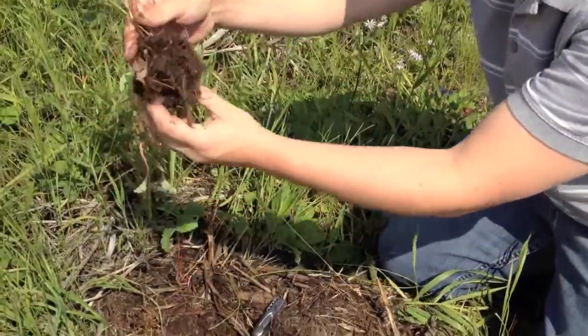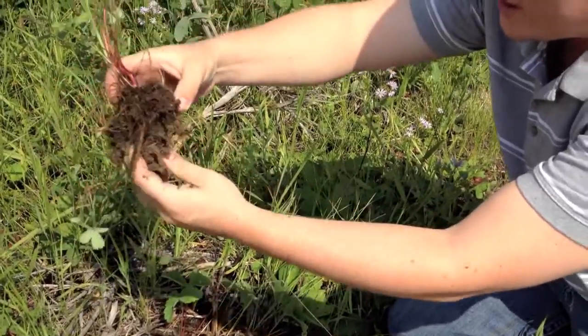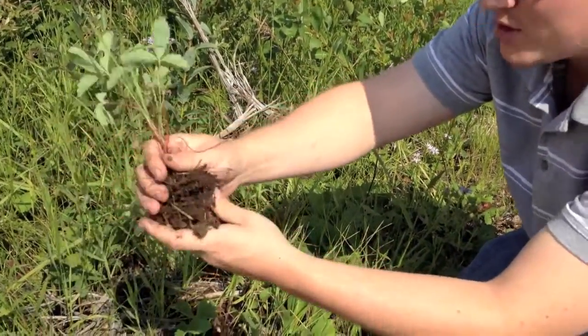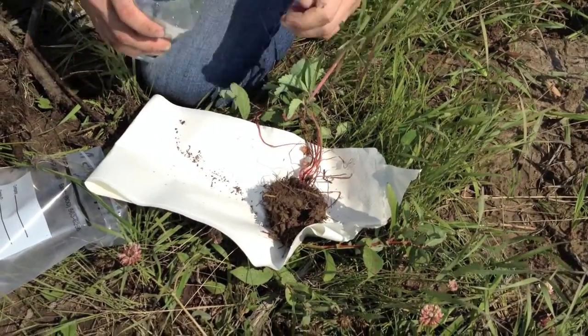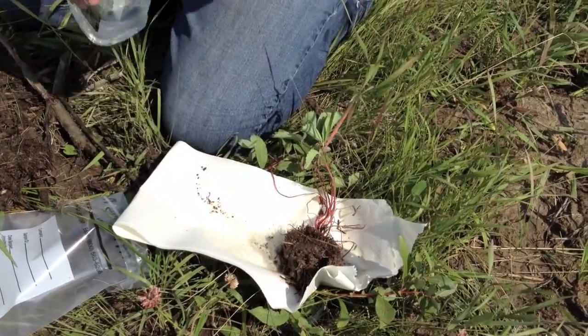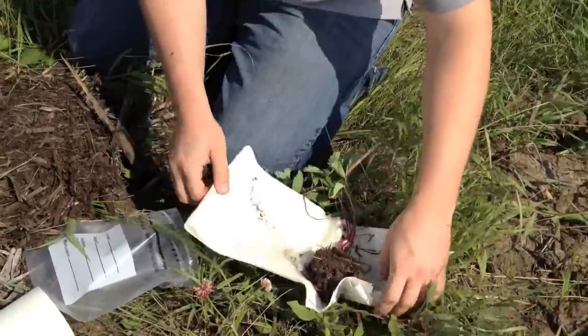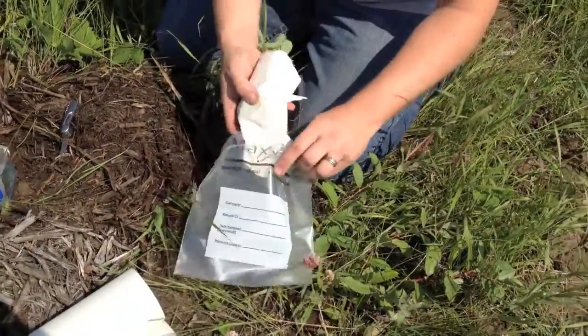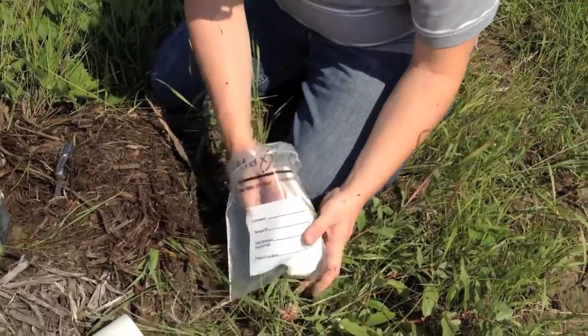Then just kind of gently teasing that out. We end up with this. You can work away some of the material, but I'm not going to do that — I'm just going to plant this when I get home. What you want to do is wet the paper towel and the plant to keep it moist during transport, wrap it up, and stick it in the plastic bag.